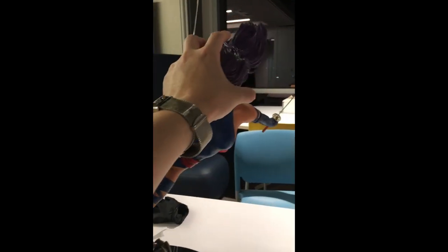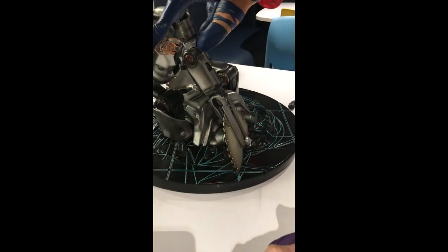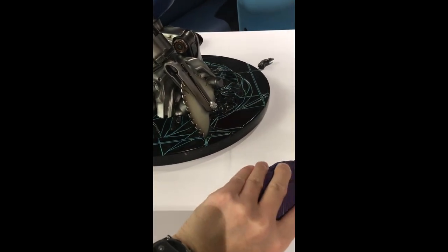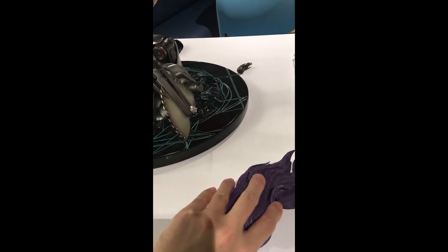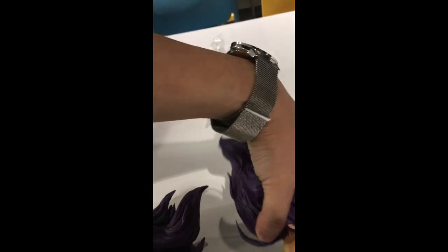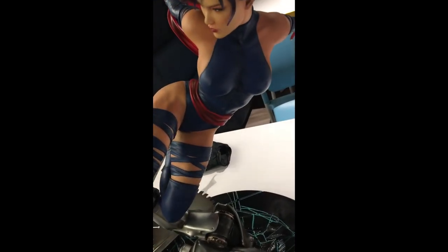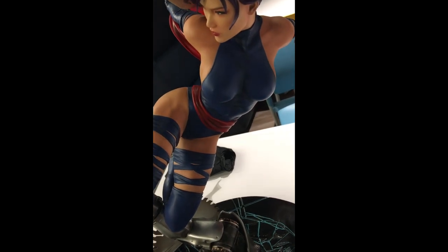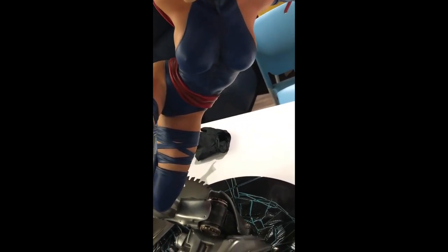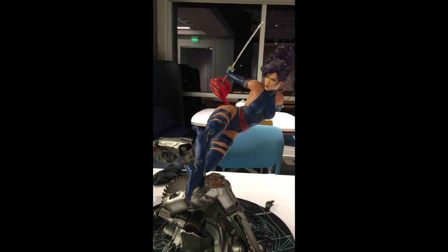I'm going to go ahead and switch out the portrait. Be careful — there are hair strands here. The magnets are pretty strong, so... okay. This one's a little bit loose, but it's fine. Yeah, this one looks good too.